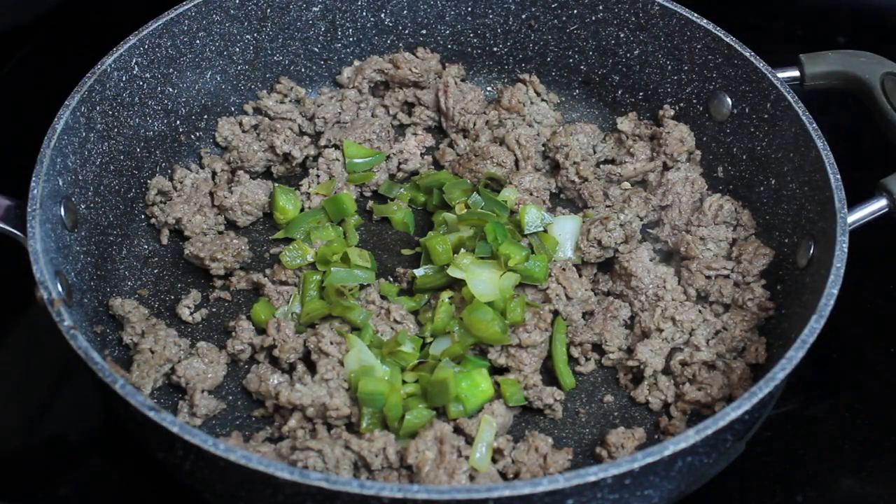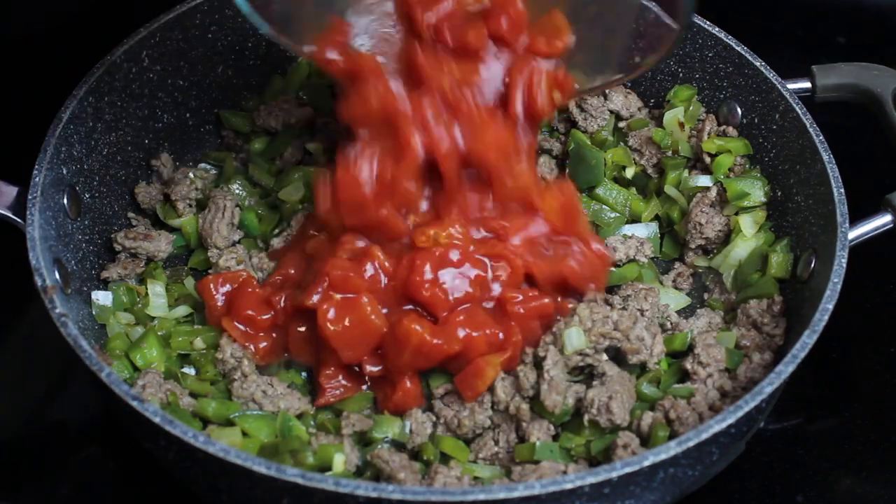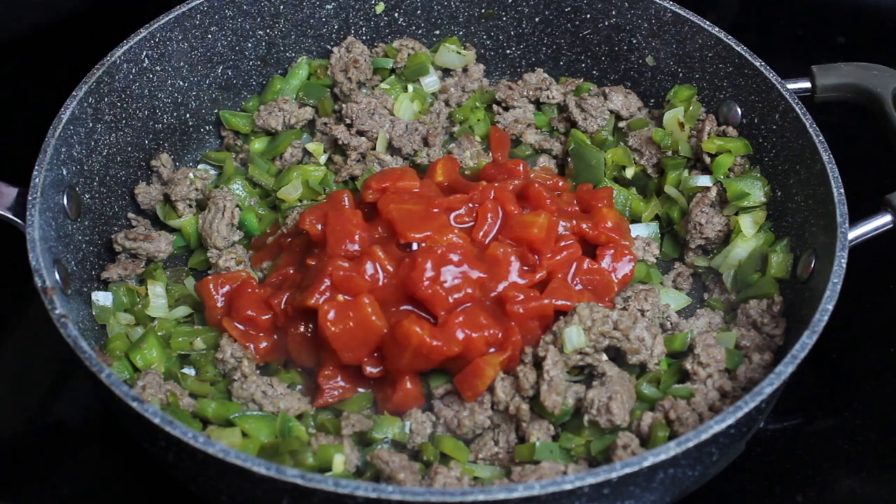Add the sautéed mixture, tomatoes, seasonings, Worcestershire sauce, and rice to the meat, and cook for 20 minutes. After 20 minutes, you're going to add half the cheese and mix in.